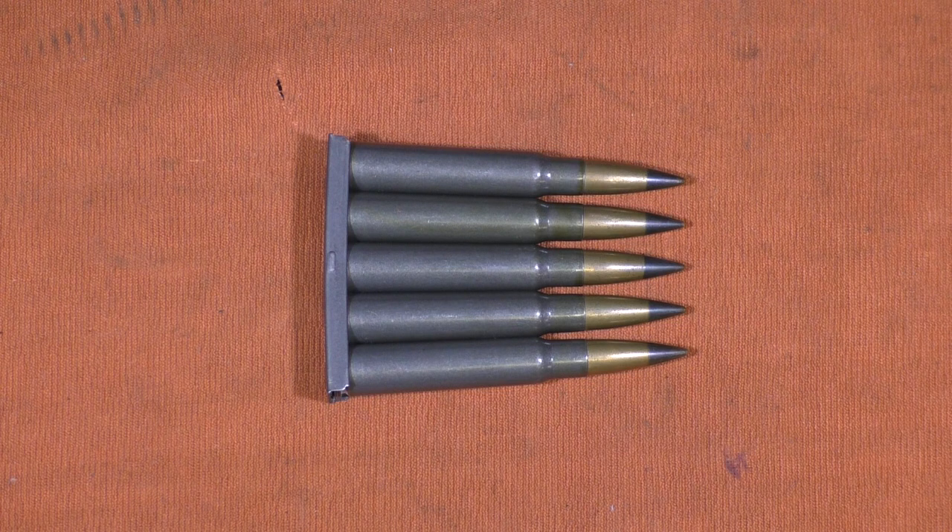Forgive my German pronunciation, as it is not that great, but I will do my best. This is Spitzgeschluss mit kein Lichtspehr, something like that, which means, roughly translated, Spitzer bullet with core and light. So, armor-piercing tracer.